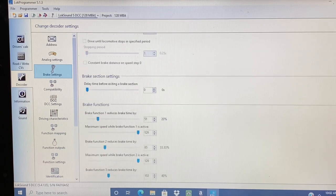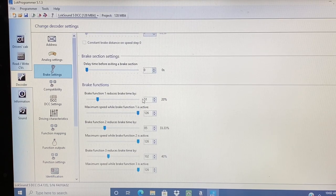Scroll down to the bottom. I want to adjust brake function 1 to 51 or 20 percent, brake function 2 to 85 or 33.33 percent, and brake function 3 to 102 or 40 percent. This gives me realistic brake settings for a locomotive.